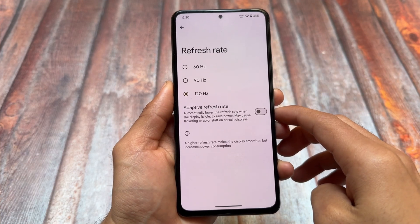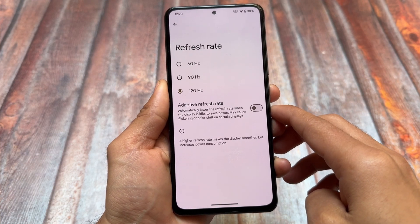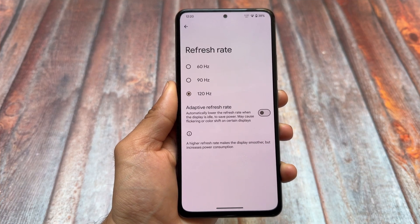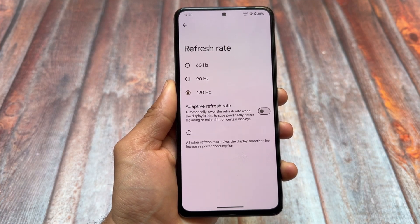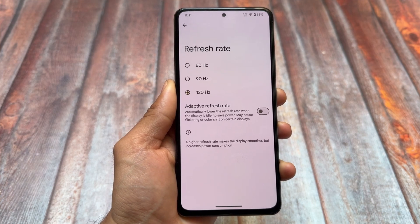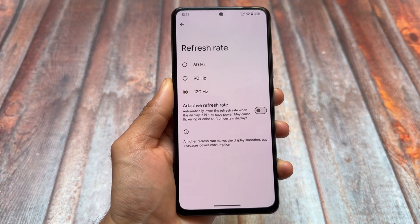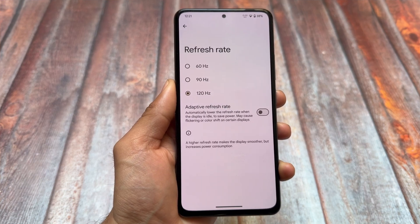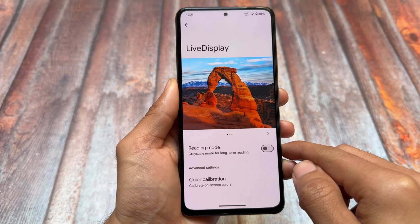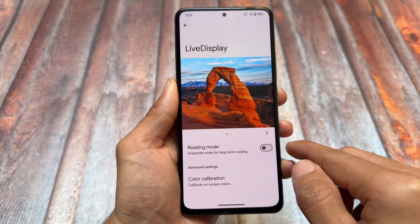Secondly, we have the new refresh rate selection page. Through this new page, you can simply change your device's refresh rate — 60, 90, 120, whatever your device supports. This is a new dedicated sub-menu; previously it was just a simple pop-up, but now we have a specific page for that, which is actually amazing.